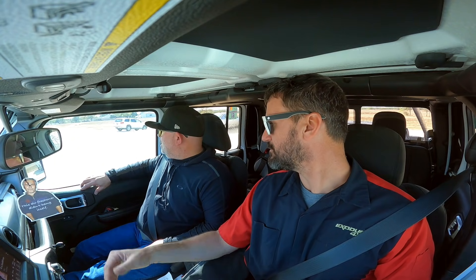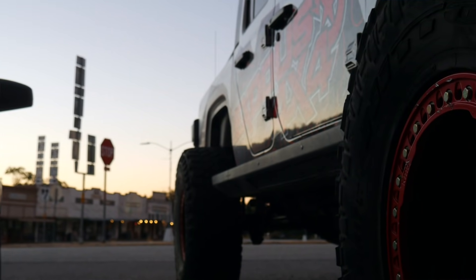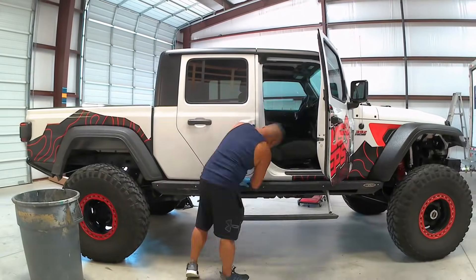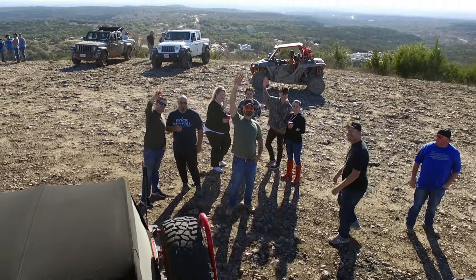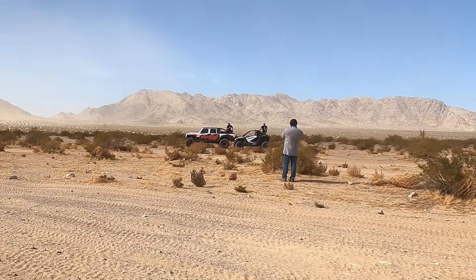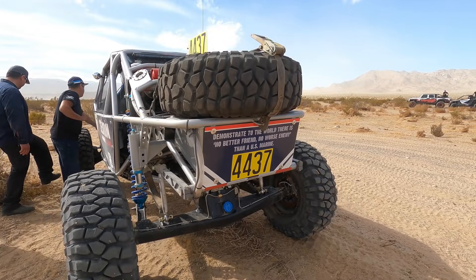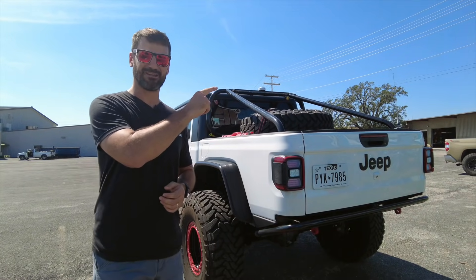But on to bigger and better things — I am building something else very soon. It won't be a Jeep and it won't be a Bronco either, so stay tuned for that. I think it's going to be a fun build. For more videos on off-roading and other cool 4x4 tech, click here.